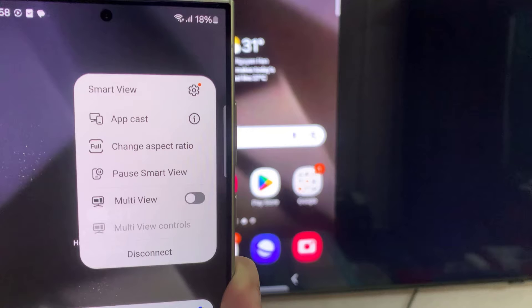There are a few different ways to customize Smart View screen mirroring on the Galaxy S24. App Cast allows you to mirror a specific phone app to your Samsung TV, enabling you to share content wirelessly while using your Galaxy phone for different tasks.